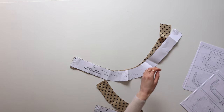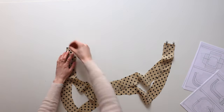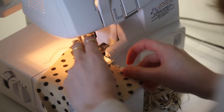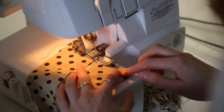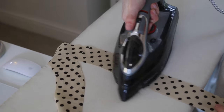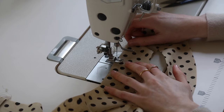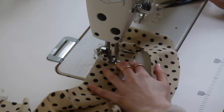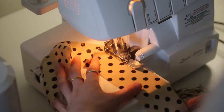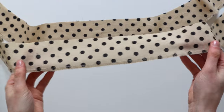Now find your front and back neckline facings and place these good sides facing and stitch along the top shoulder seam — it is quite a tricky little bit of fabric to work with so make sure you don't twist any bits. Once we've stitched that seam we can finish it using an overlocker or zigzag stitch. Back to the iron — press the seam allowance towards the front of the facing, then topstitch that flat about 0.5 centimetres away from the seam. We're now going to finish the outer edge of the facing using an overlocker or zigzag stitch. There we go — that's the neckline facing ready to be attached.